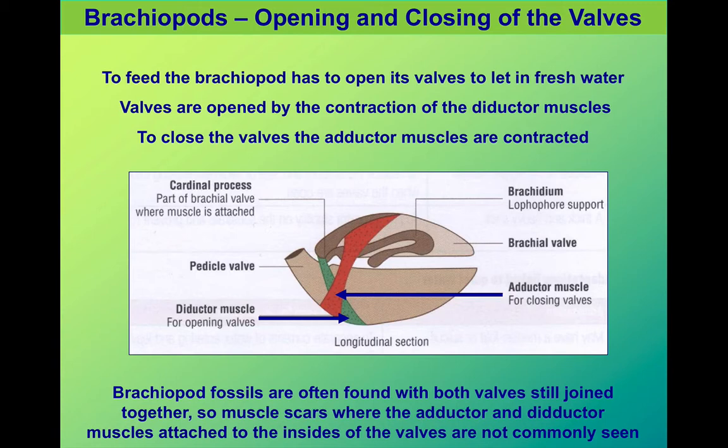When the animal wanted to close its shell, it would contract its adductor muscle.